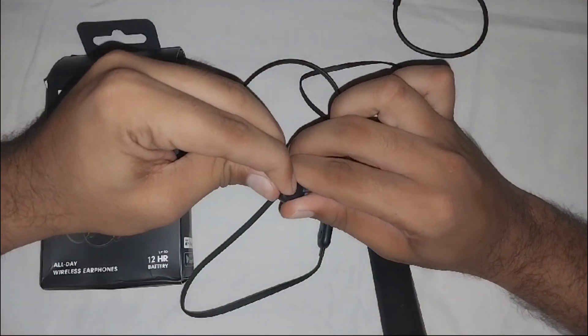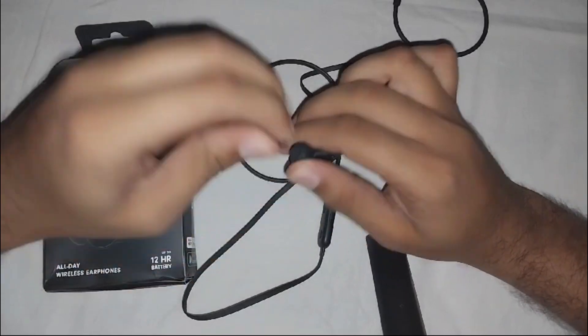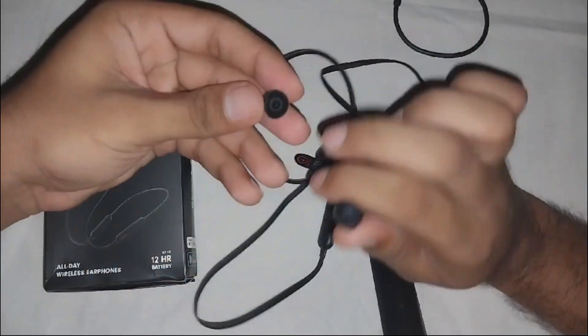Gently clean the earbud with a soft dry cloth. You have to clean this area and also this side as well.